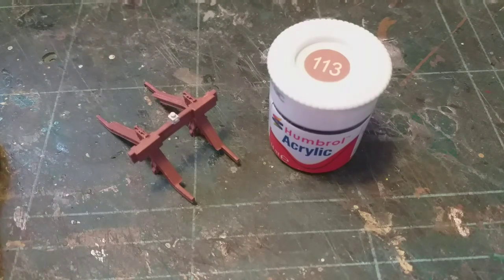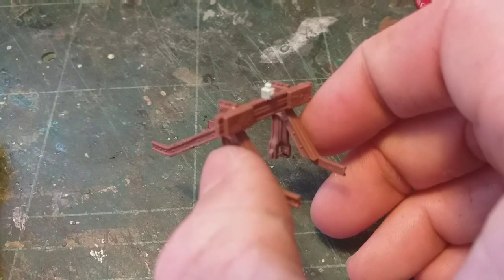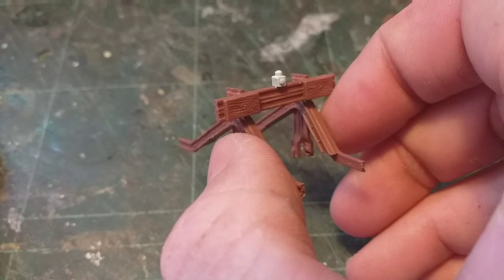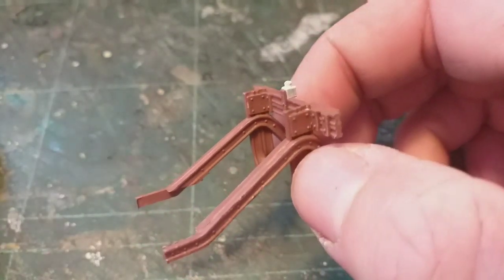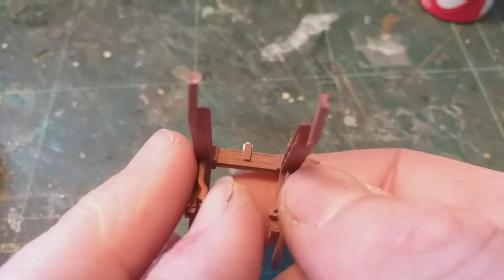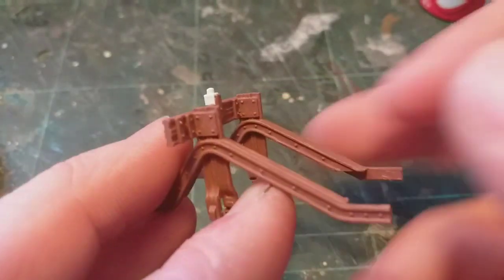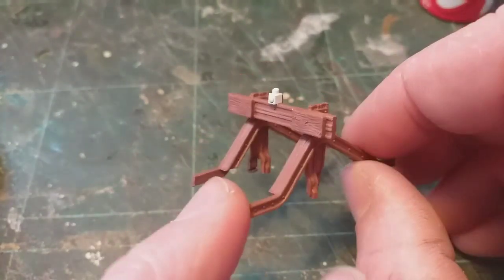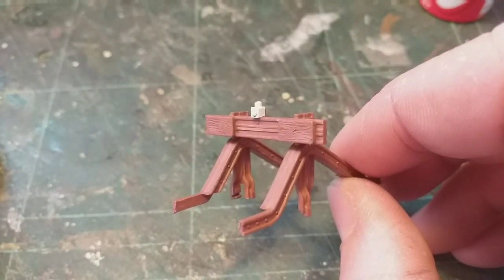I've chosen to paint this one using Humbrol acrylic number 113, so it's a nice all-over brown. If you're doing a more modern layout you can actually leave them painted white — an example of this is down at Leicester where the buffer stops are painted white. Obviously I'm not doing that, so this has gone brown. Just check over the kit to make sure the paint is everywhere it needs to be — no bits of primer showing through, as that'll ruin the model. Make sure you've been around the lamp bracket, paint the lamp, and once everything is looking right we decide whether we're going to take the lamp off or not.